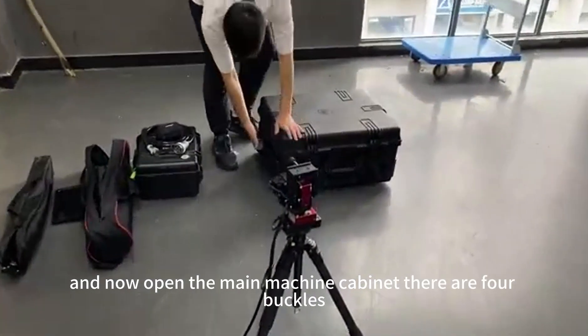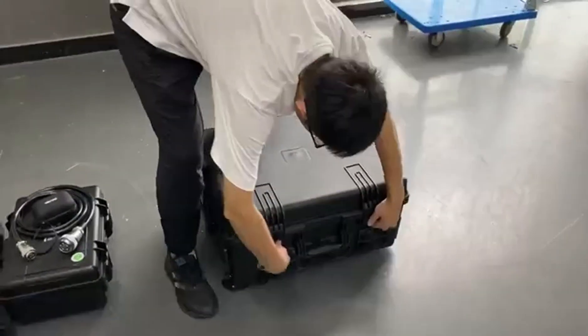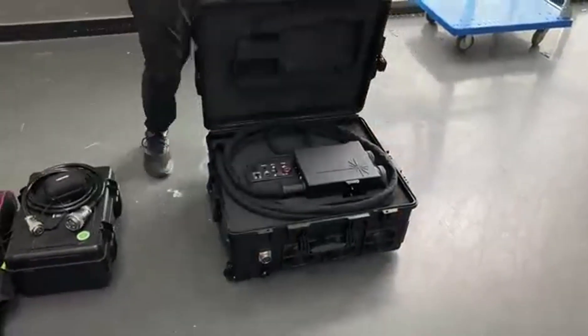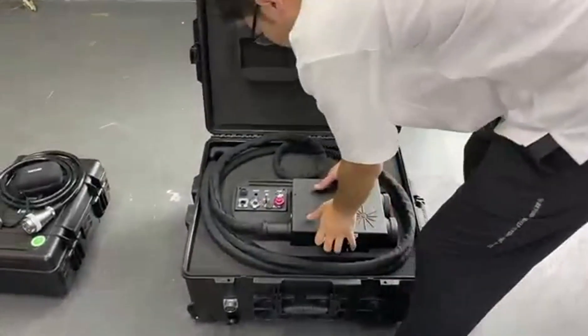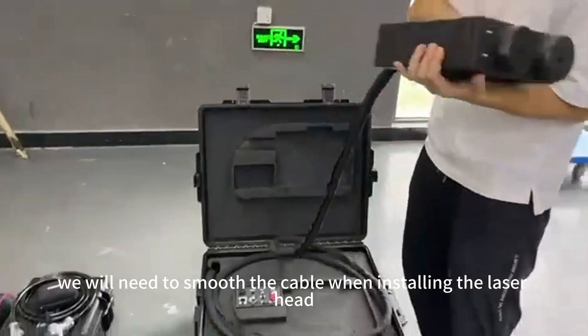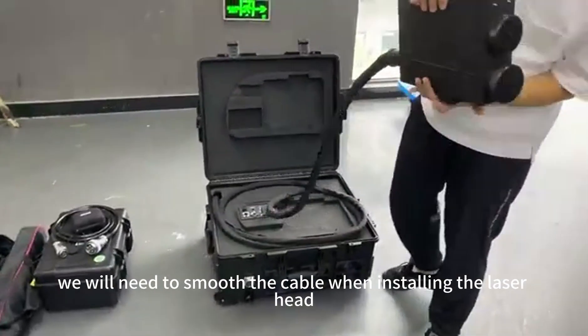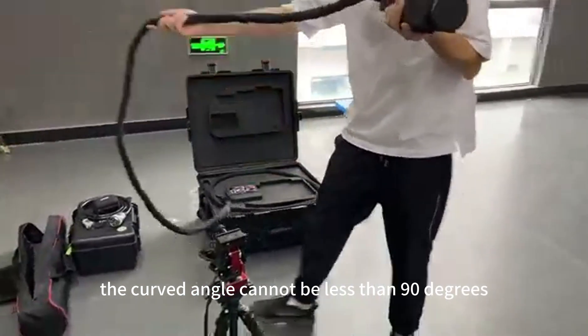Now open the main machine cabinet. There are four buckles. This is the laser emitting head. We will need to smooth the cable. When installing the laser head, the curved angle cannot be less than 90 degrees.